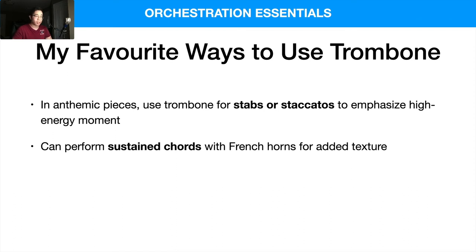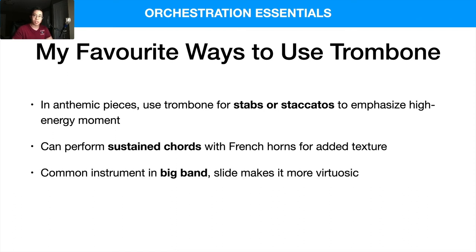The trombone is also a very common instrument in big band, and the slide makes it more expressive — you can do rips, falls, and slides. It's also great in comical moments using the slide and similar techniques.